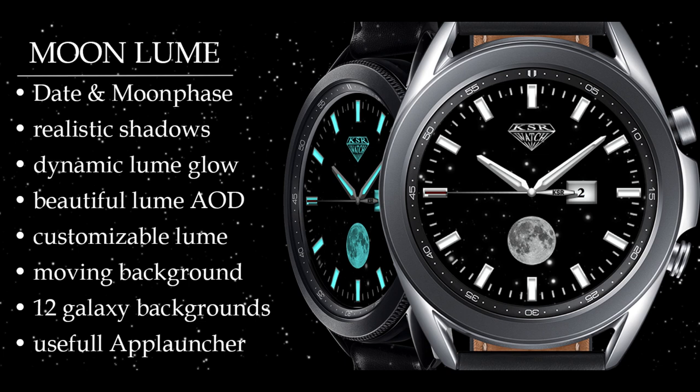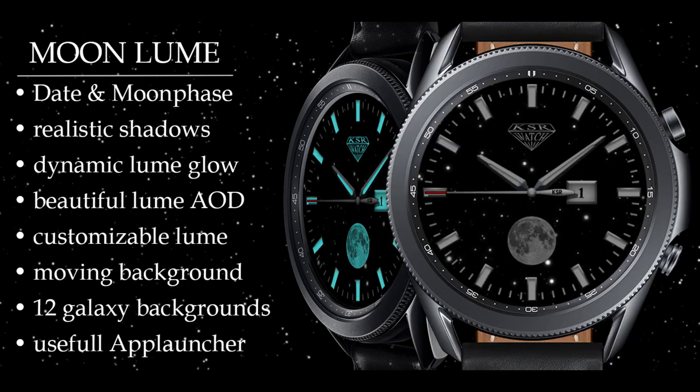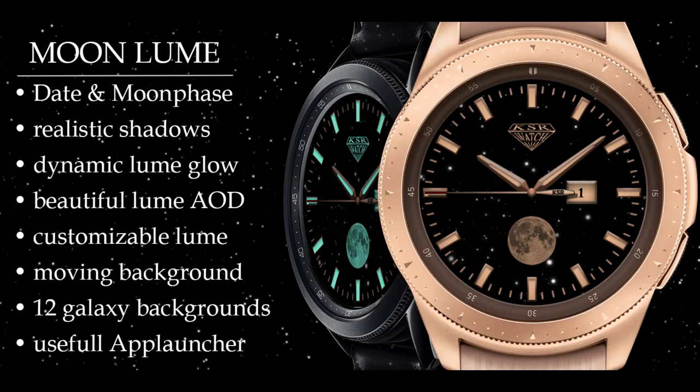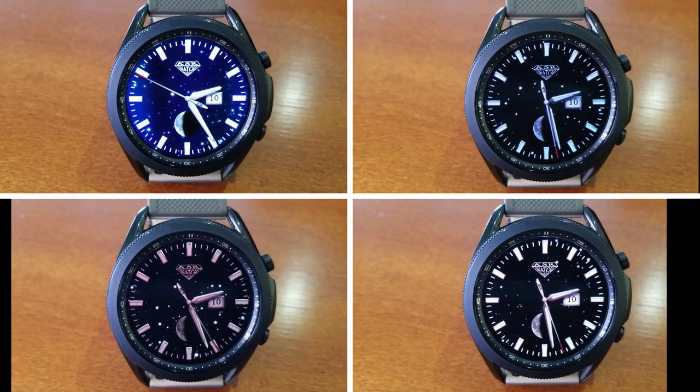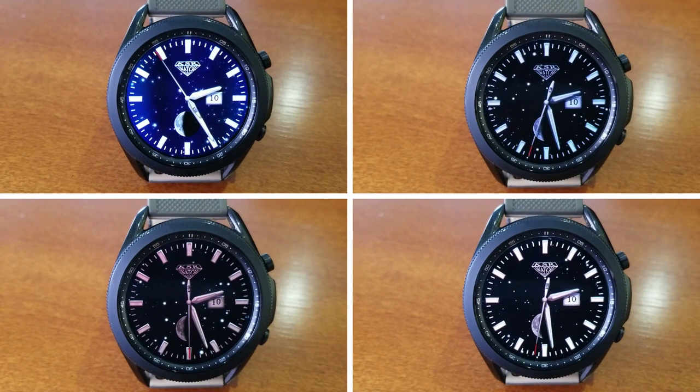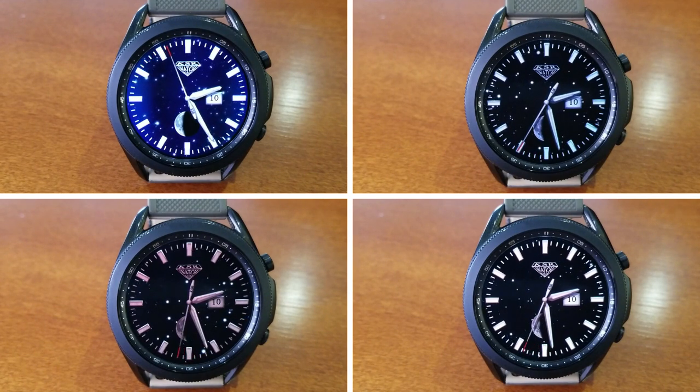Alright guys, that's a wrap for this review of these clean, simple yet luxurious looking analog watch faces from KSR. Remember, the developer is handing out coupon codes for all four of these models, so if you want a chance at grabbing one then make sure you click on the link down below. If you can't get a code, I've also left instructions on how you can request one from the developer.